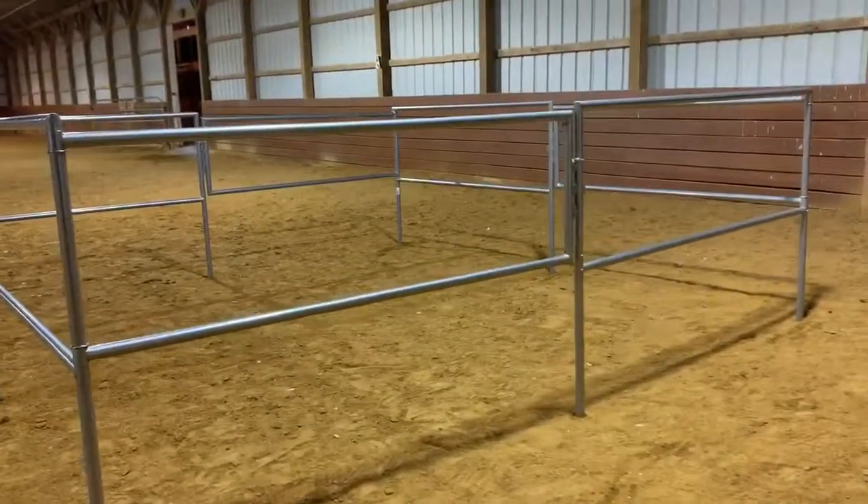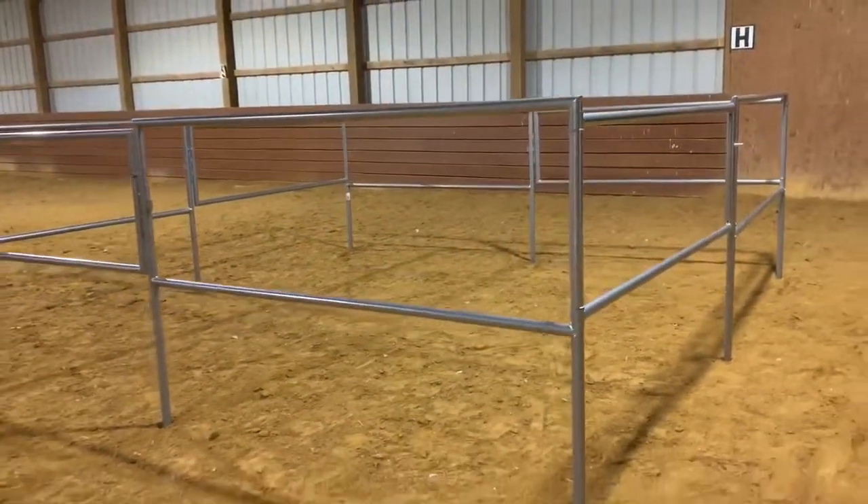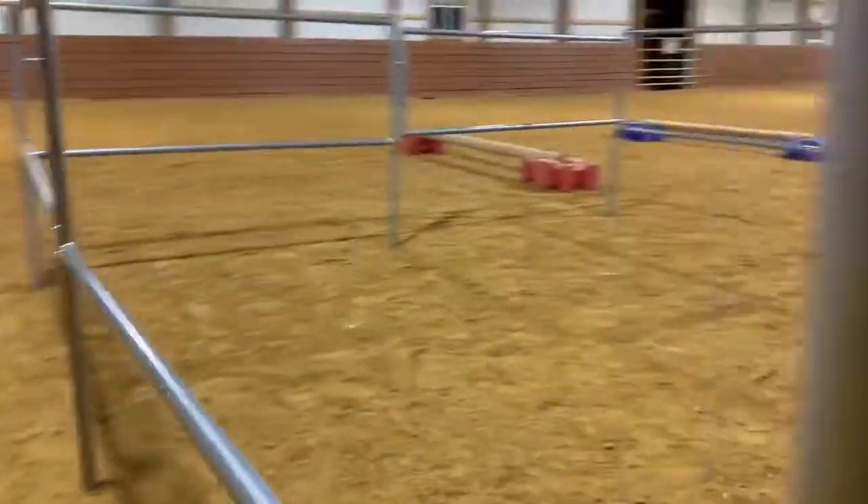Voila! It's that simple. Once assembled, this portable corral becomes a 12 by 12 stall.